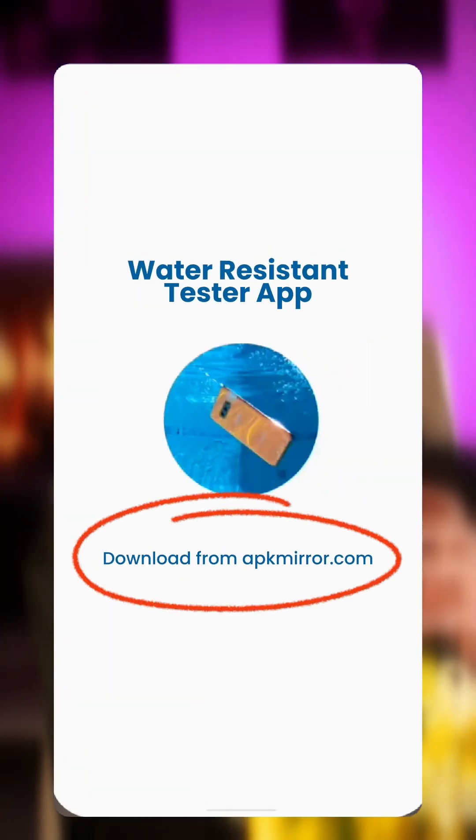Fortunately, there's a way to test this without risking your phone. This water-resistant tester app uses your phone's built-in barometer to check if your water seals are still intact, so you don't need to submerge your phone inside water to check.